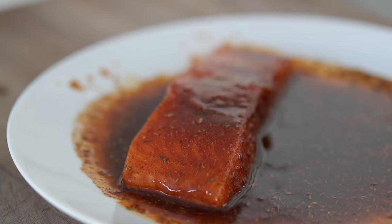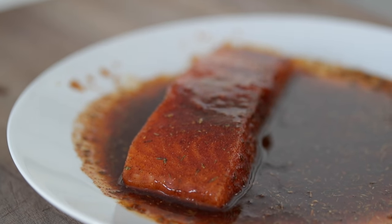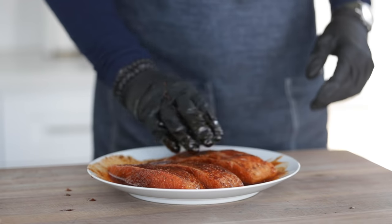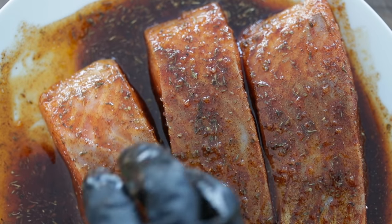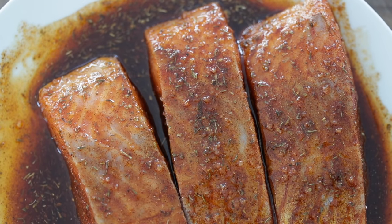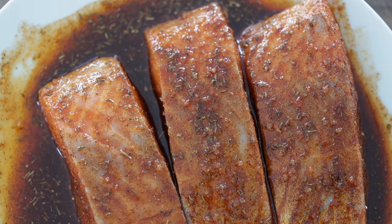This looks absolutely fantastic. Go ahead and put the other fillets in there alongside it — no big deal, we don't need to transfer the other one out. If you want even more flavor, let this sit in the refrigerator for 20 or 30 minutes. It will be absolutely amazing. I don't think you need it, but if you want more flavor, you can do it.